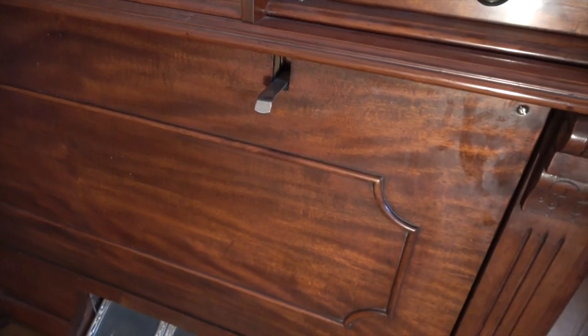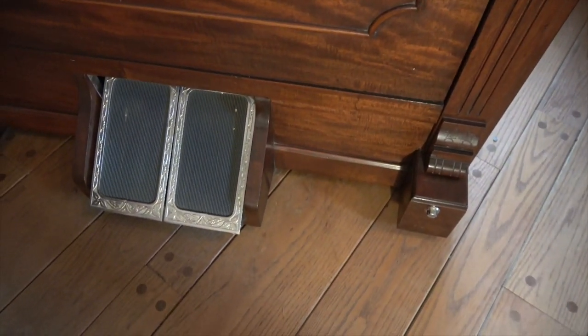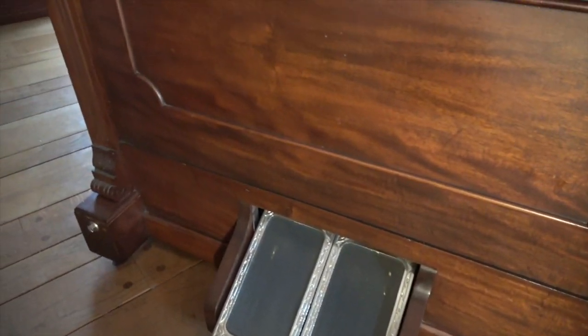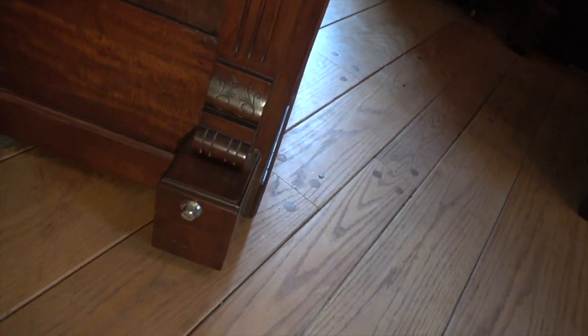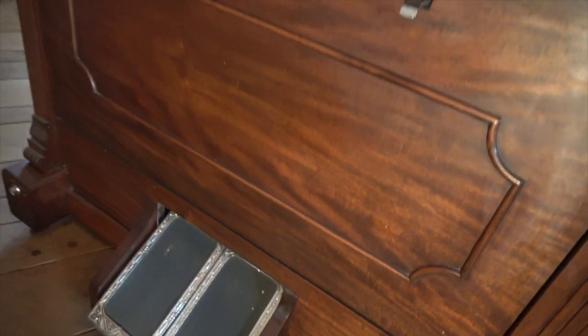Further down we have the treadles that operate the bellows of the instrument. We also have two bolts down here that adjust the height of this to suit your piano. Every piano is a little bit different in height and you can adjust each side independently to really match up nicely with your particular piano.